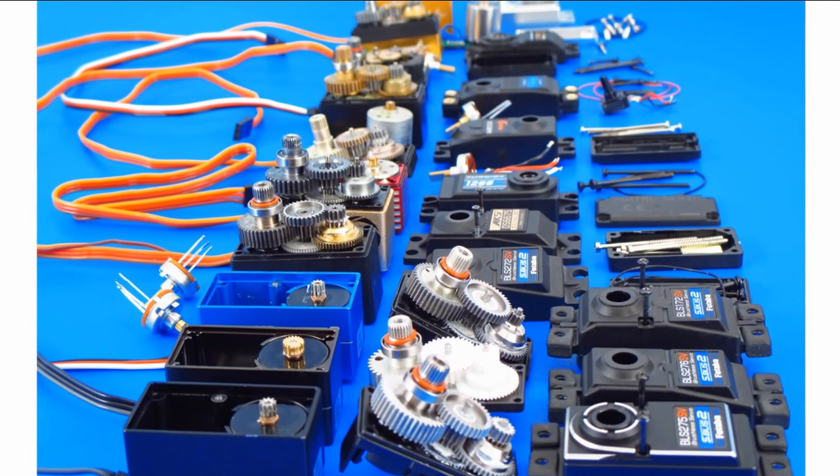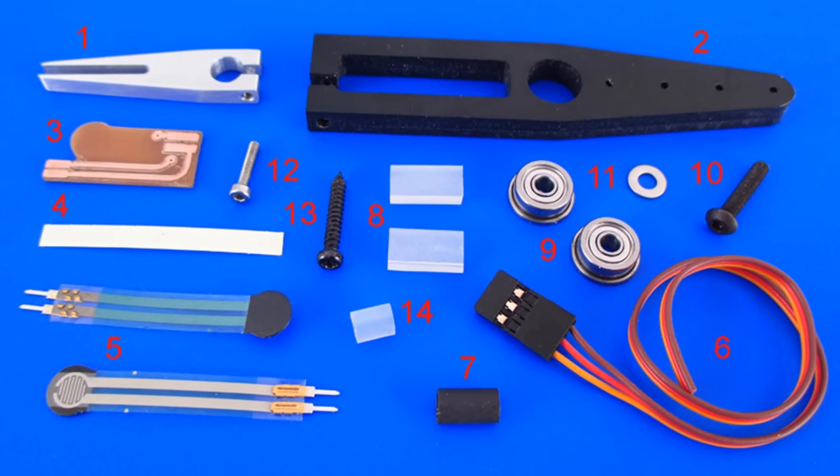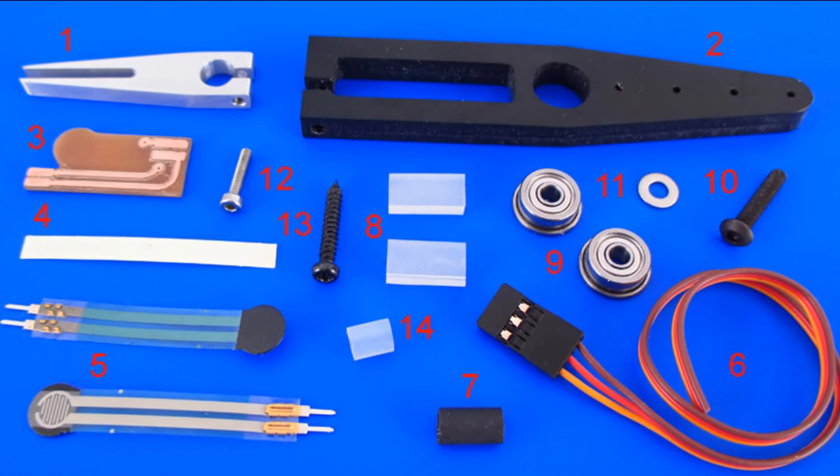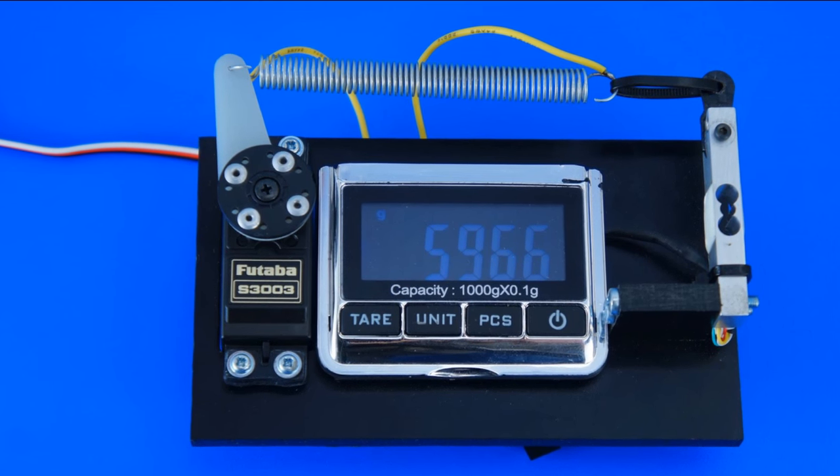The majority of modern servo drives maintain a controlled position of the arm. Some servo drives have a current-based torque control, which prevents overloads during operation, but they can't react to the force applied from outside.